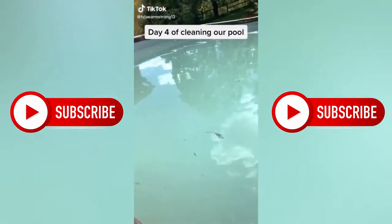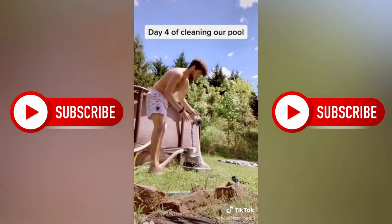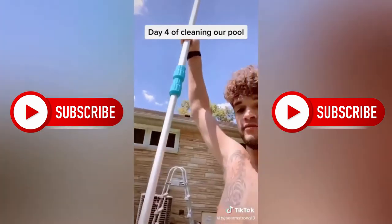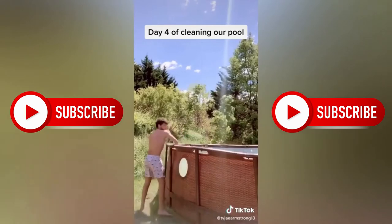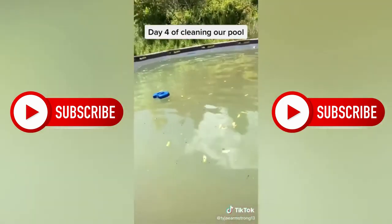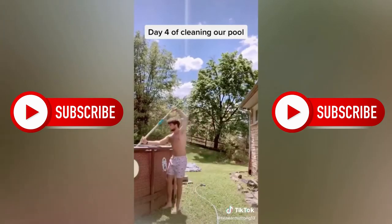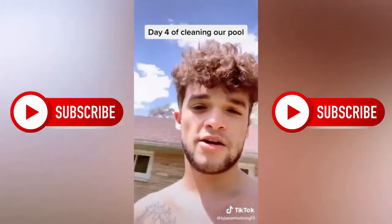Day four, cleaning the pool. It's clearing up more, but there's stuff all around the edges. Before I do any of that, I've got to clean this filter out. Now I'm going to scrub the bottom of the pool with this big old brush. I'm done scrubbing the bottom, but it's all green from what was on the bottom. Now I've got to scoop out all these leaves so I can filter through. Then I'm going to clean this filter out again because all that stuff just got pushed through it. That's all for today — come back tomorrow for day five.